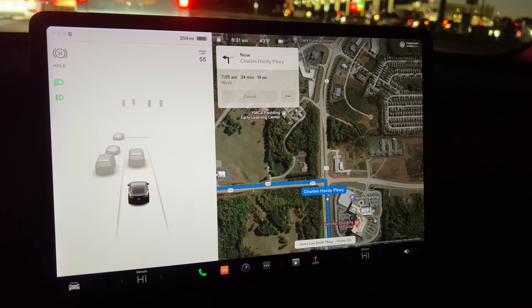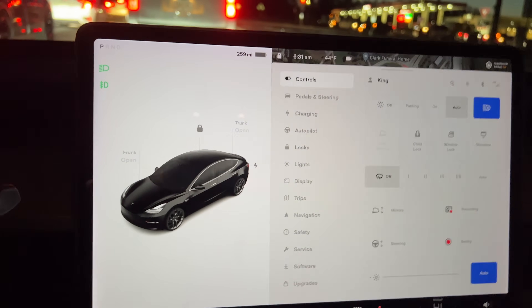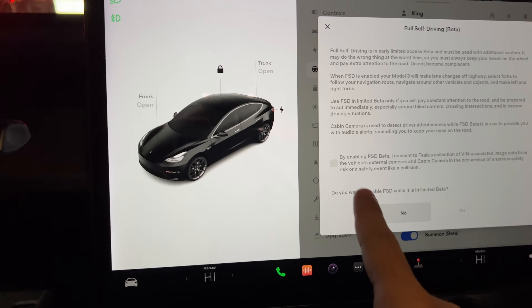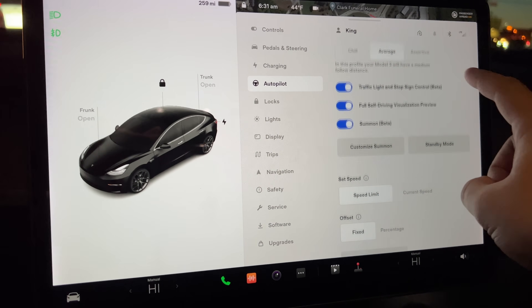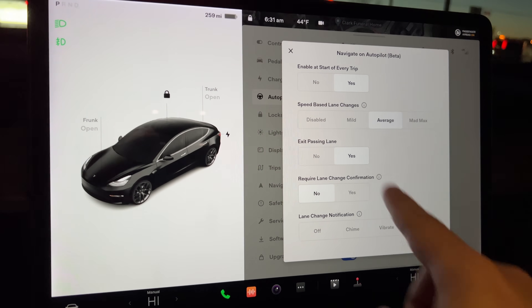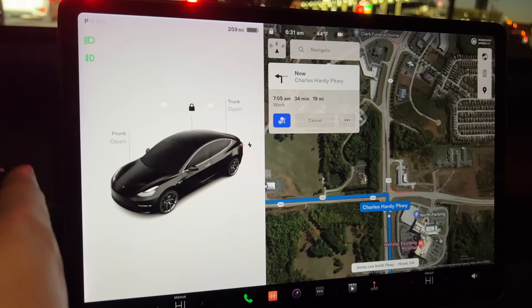One thing I noticed is I don't have my visualizations after calibrating. I'll throw it in park, go into my settings, autopilot, and I have to re-enable all this, which is very interesting. I wonder if all of this is still the same? Yeah, that seems to be the same — so it turned all of that off, which is pretty weird.